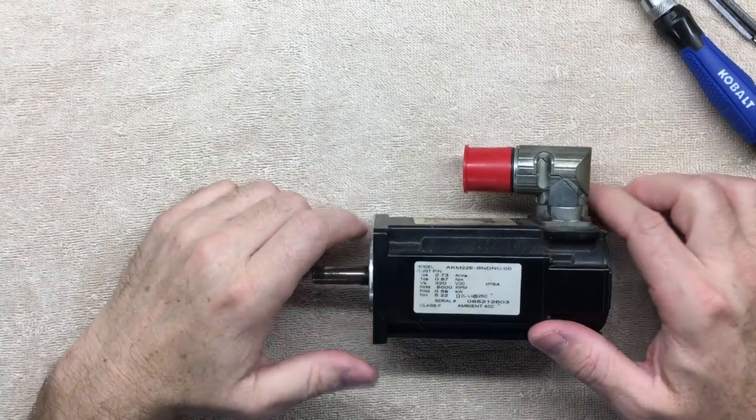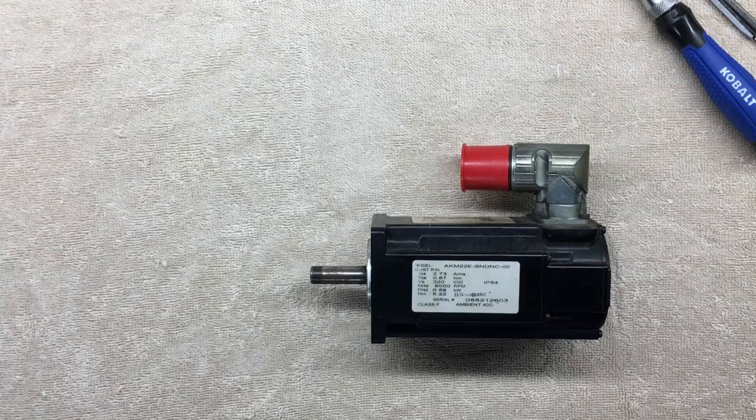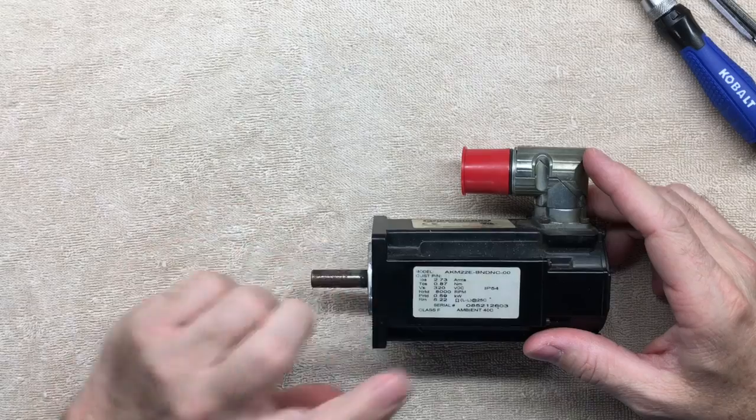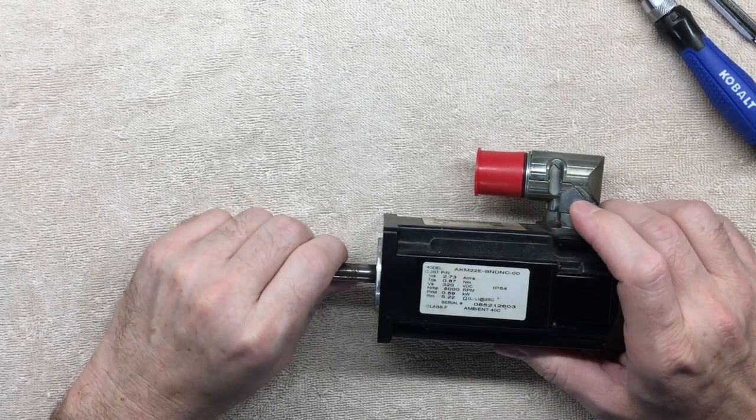I was always impressed when I put this system together and was testing it on my bench with the new control system. I was amazed at the torque this little custom motor put out. It's a custom motor because I had to have the shaft this exact size.